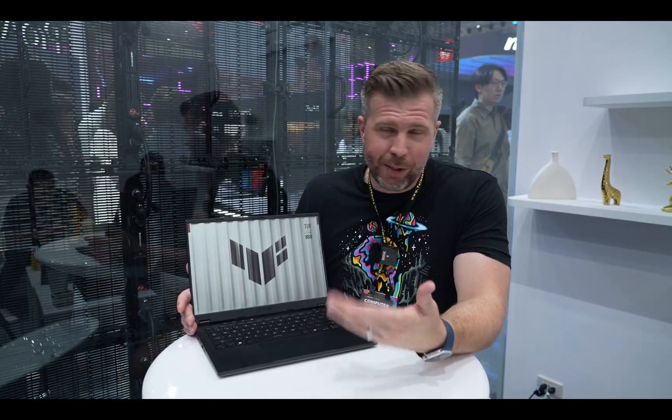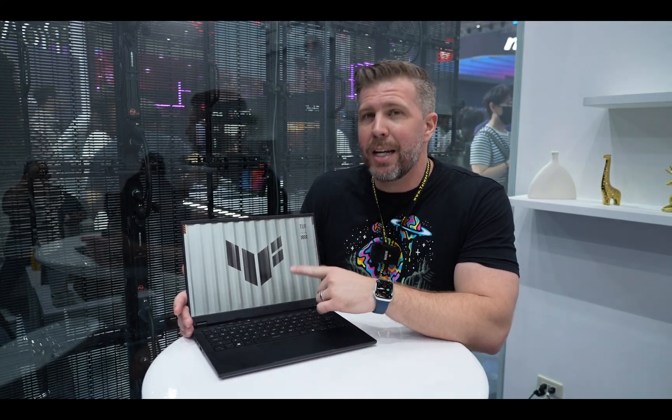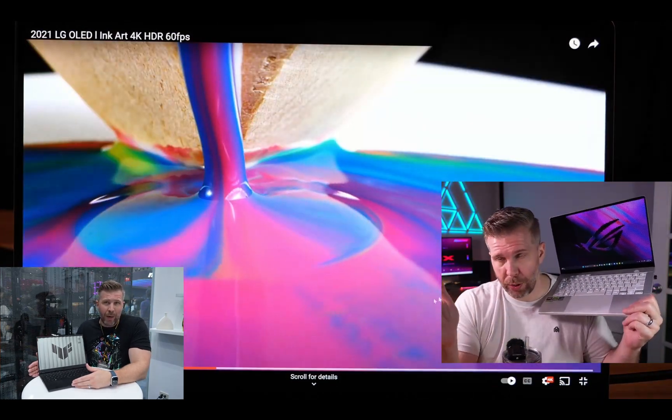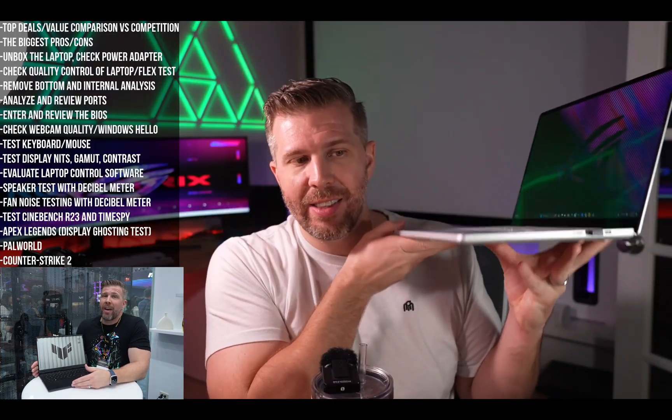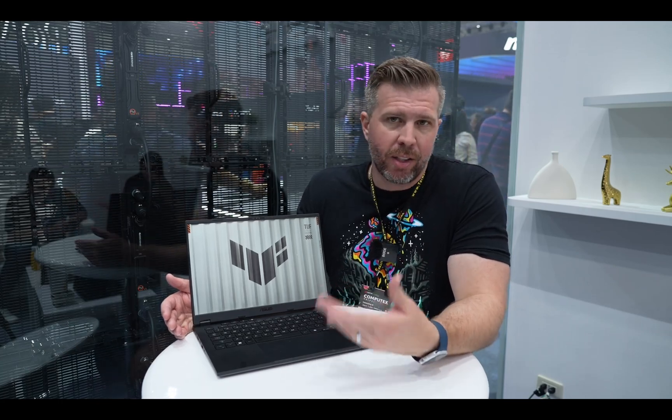Since this is a 14-inch gaming laptop, the natural comparison is the Zephyrus G14 — ASUS's premier 14-inch gaming laptop. The A14 undercuts it by $200, but you get a downgraded display. The 2024 G14 has an OLED 2.8K display that's extremely bright, vibrant, and covers 100% P3 color gamut, while the A14 is only 400 nits and 100% sRGB — more suited for gaming and general use than creative work.